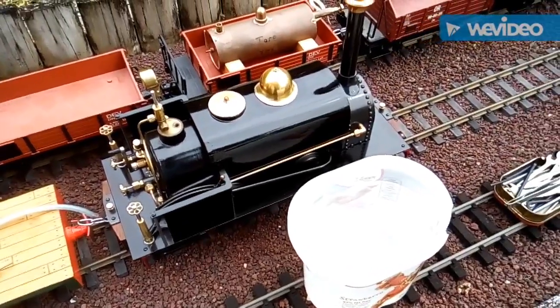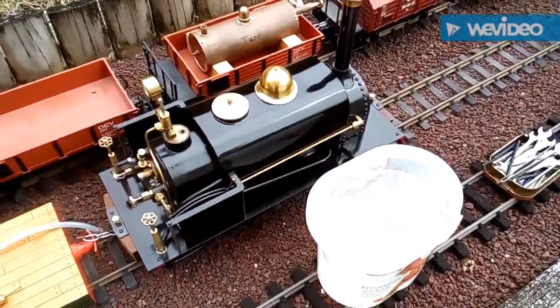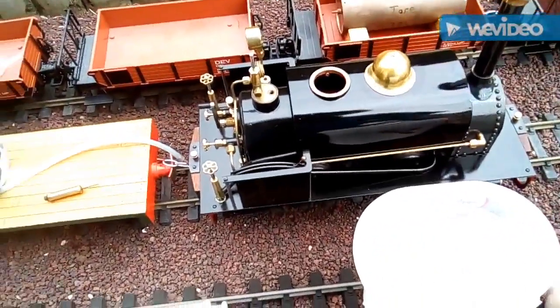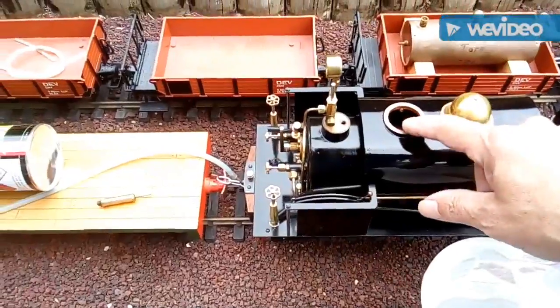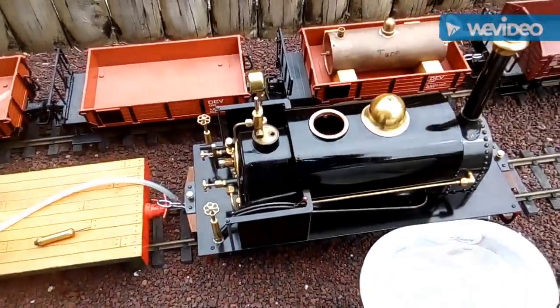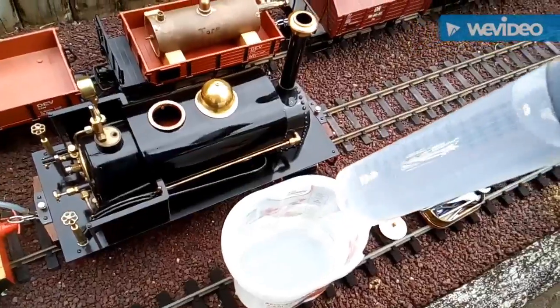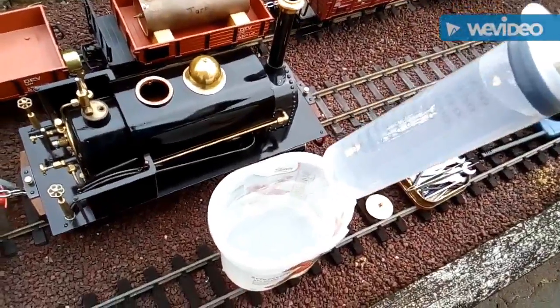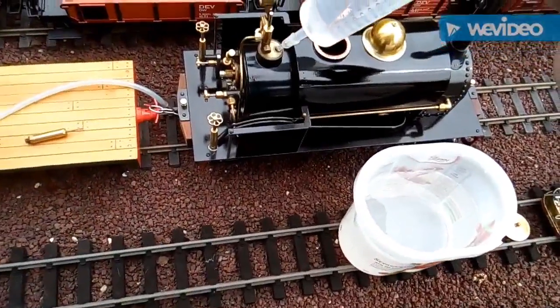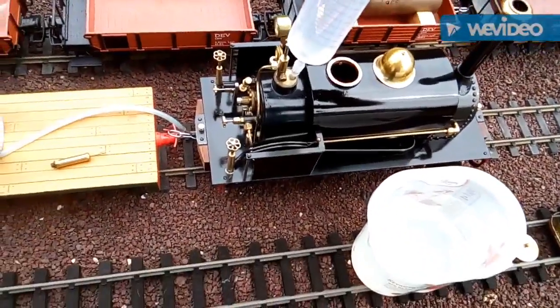The next stage is to fill the loco with water. We've done the oiling, now the water. I'm going to fill the tank and fill the boiler through the safety valve hole. Using my trusty 150ml syringe, I'm going to put 150ml straight into the boiler.